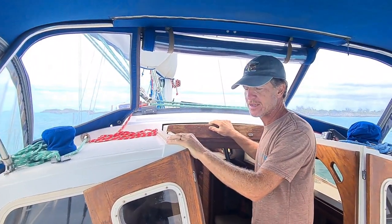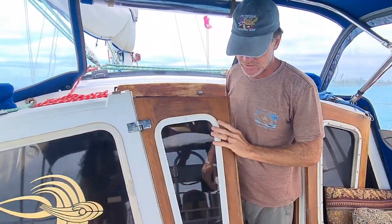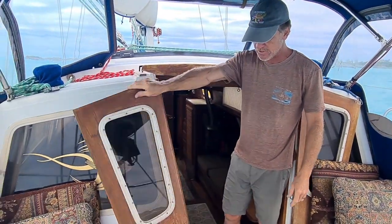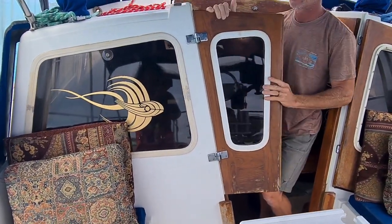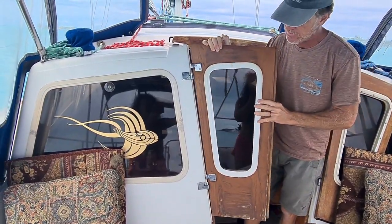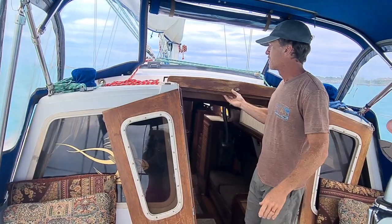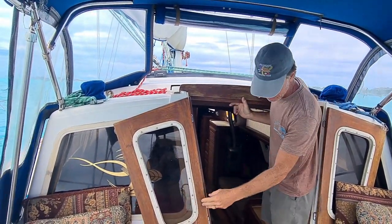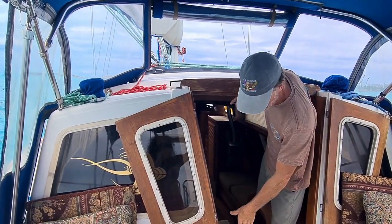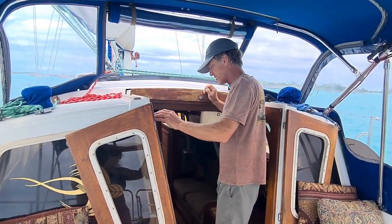The barn door companionway is really nice — super easy entrance. Two wood slats go down and the doors close, and they are removable if needed. The companionway locks here, it also has a slide lock, and it will lock down on both sides. If you're somewhere and you need to feel more secure, this boat will lock up good and tight.